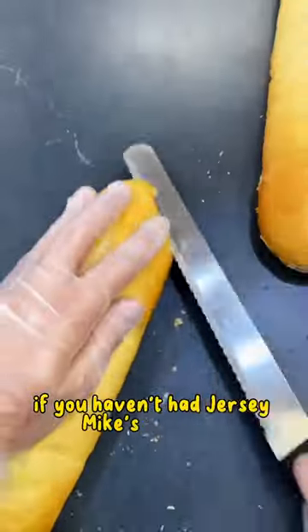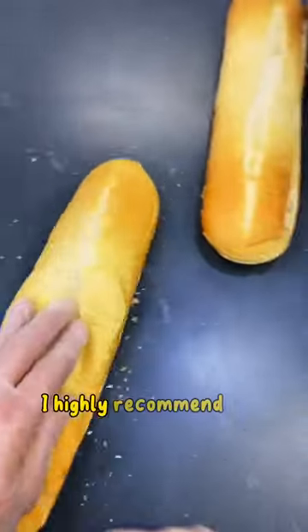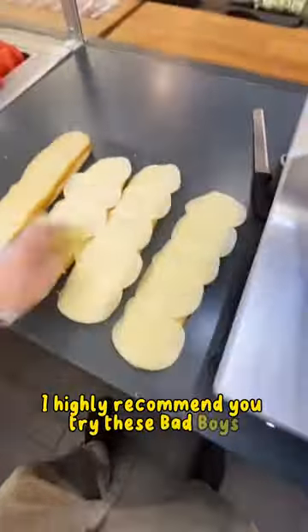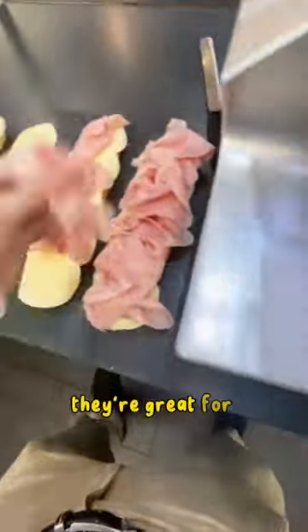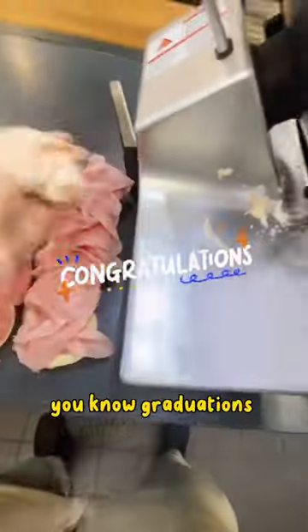If you haven't had Jersey Mike's catering, I highly recommend you try these bad boys. I do them for myself, for my kids' birthdays — they're great. For graduation parties, you know graduation's coming up.